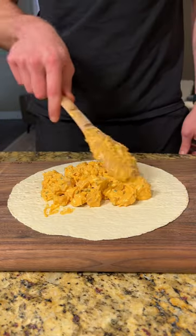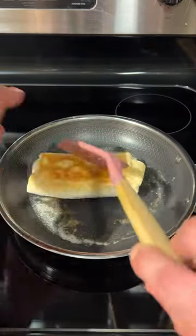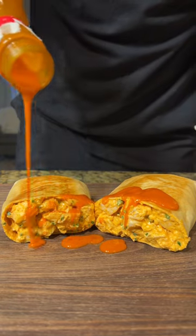We're going to assemble by adding one fourth of our filling onto a low-calorie tortilla, folding it into a burrito, and toasting on both sides until golden brown. Follow for more weight loss recipes!